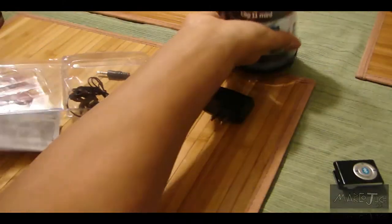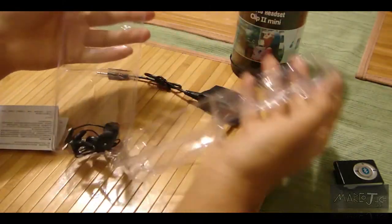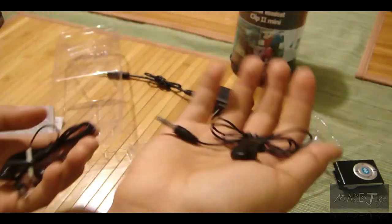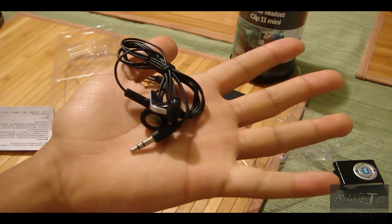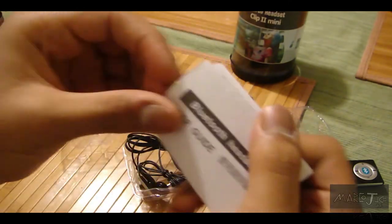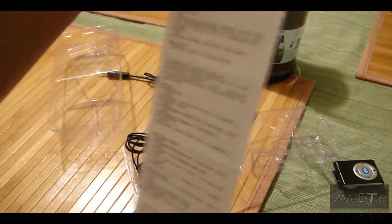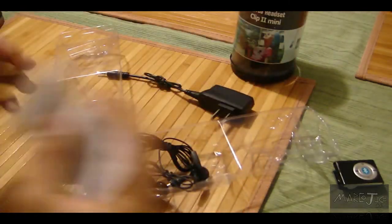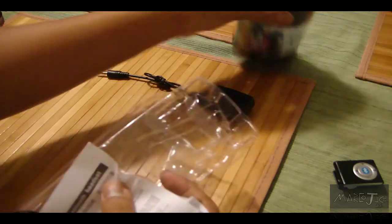It also includes some headphones — I didn't really use them because you can tell they're really crappy. They give you two: one is a single headphone and the other is a normal stereo headset with earbuds. The instruction manual — I thought it was all in Chinese, but flip it over and it's all in English, with setup instructions and everything. That's all that comes in the box.